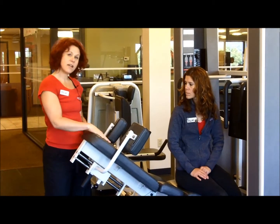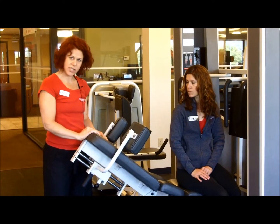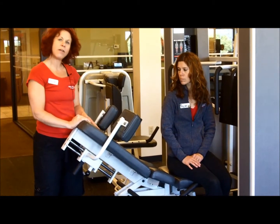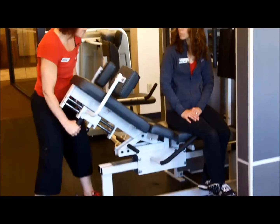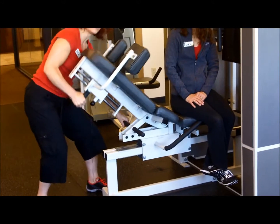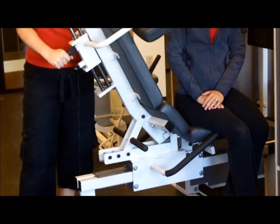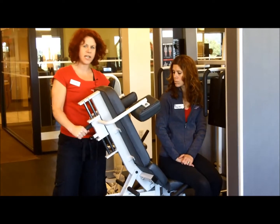One of the things that has come to light over recent years is how the back should be positioned on the leg press. For years we thought the further down it was, the better it was for the back. But now we do understand that for many people it's actually better for it to be in the most upright position. That puts the least amount of pressure on your spine. So that's why from now on you're going to see us teaching it here.